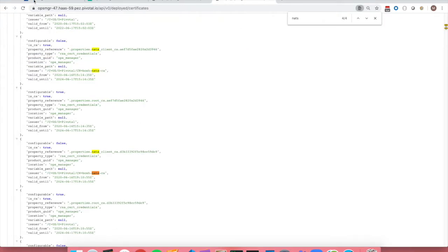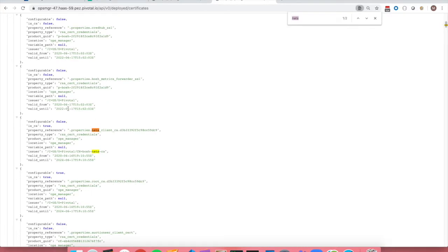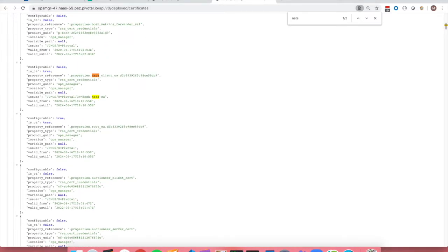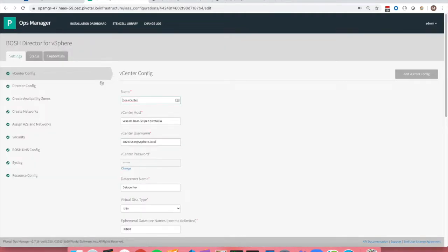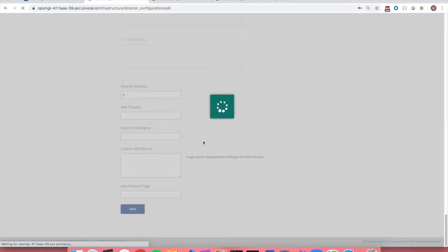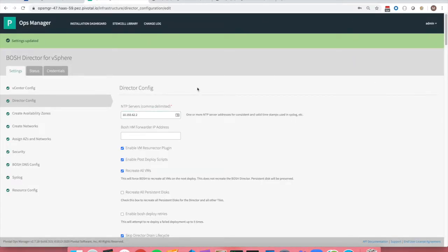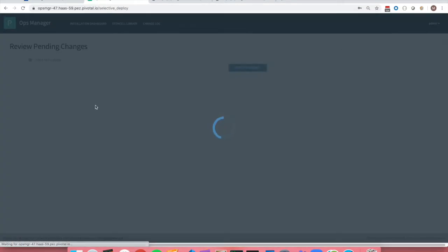If we go over here and refresh the listing and search for NATS, we would only see the one. To complete this rotation, make sure to go back into your BOSH director config and click 'Recreate all VMs,' as this checkbox unchecks itself after every successful apply change.